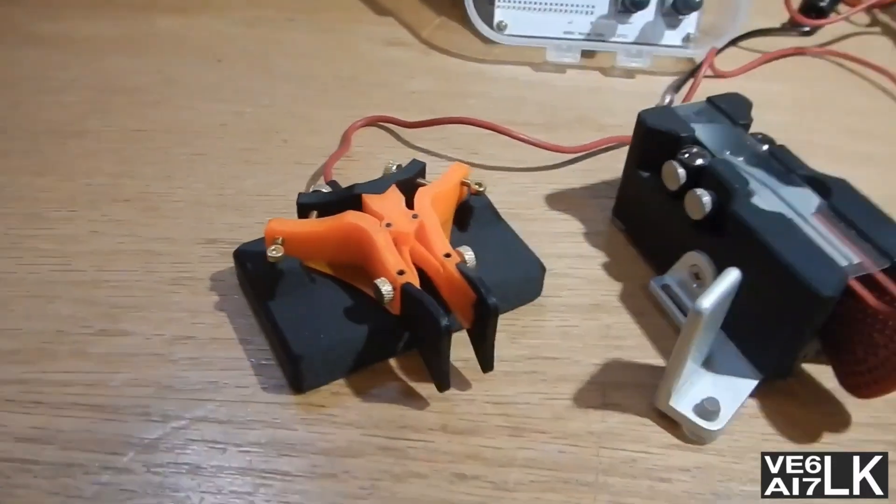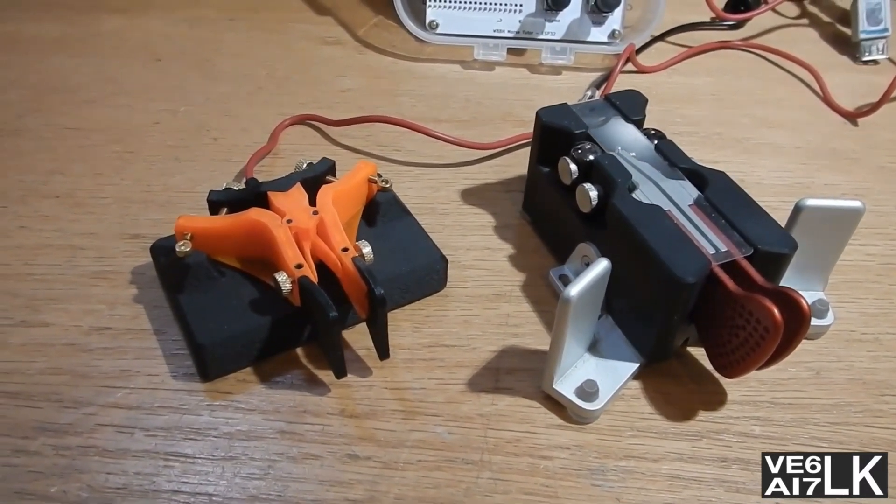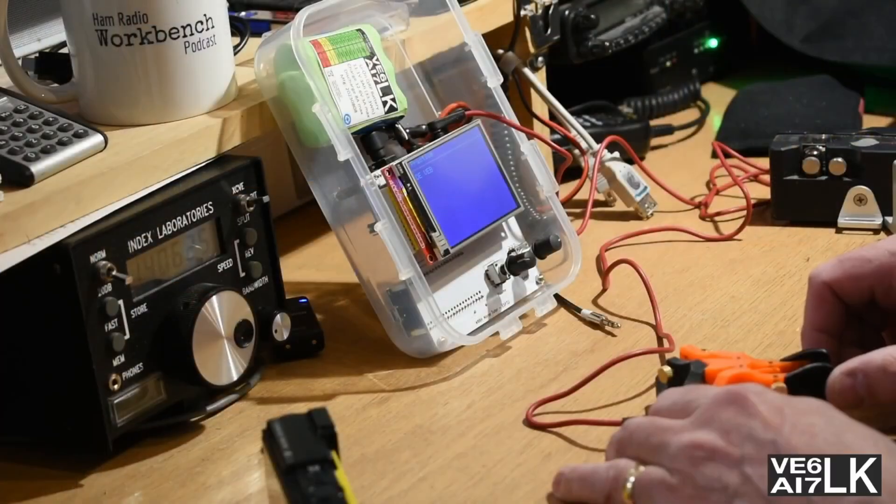I've got it adjusted and it is just about as nice as my Begali Traveler.